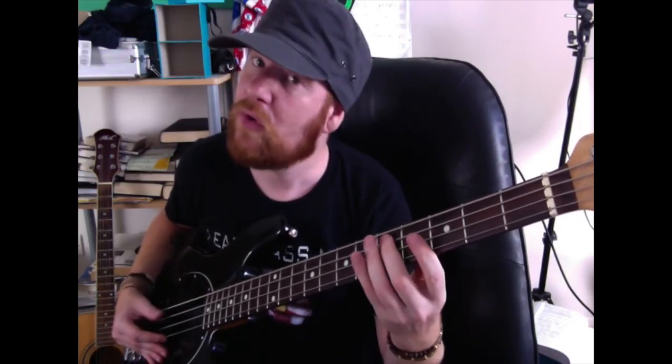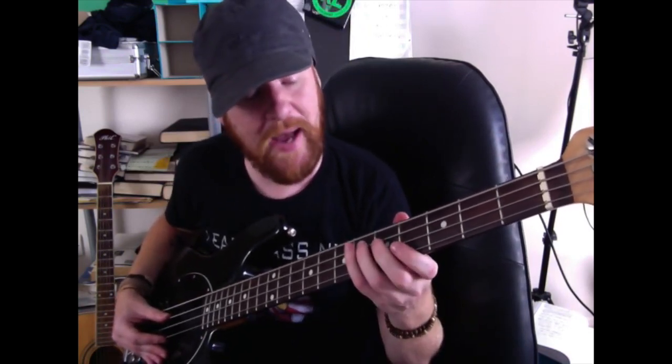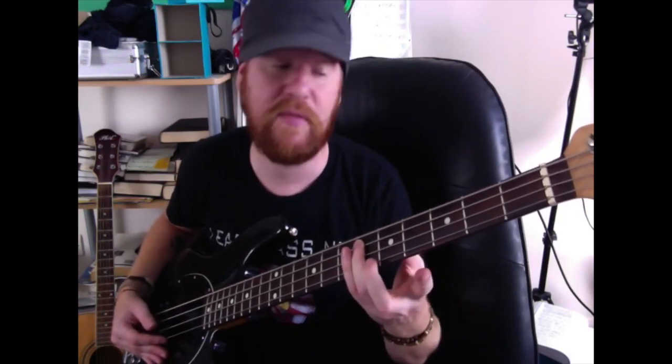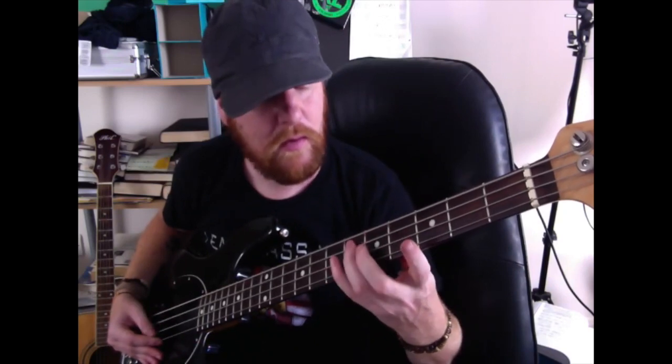Then come back down to the fifth fret with your middle finger — hit it twice. Then you're going to come back to the sixth fret with your ring finger on the A string, hit it once, and then come back down to the fifth fret on the A string and hit it once with your middle finger. So slowly we have...